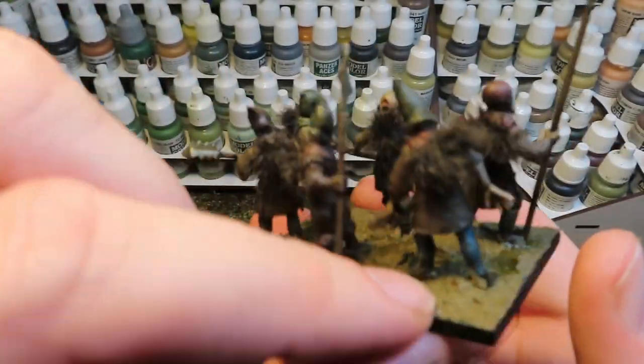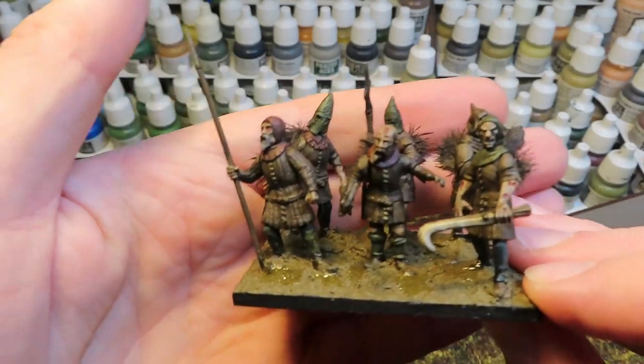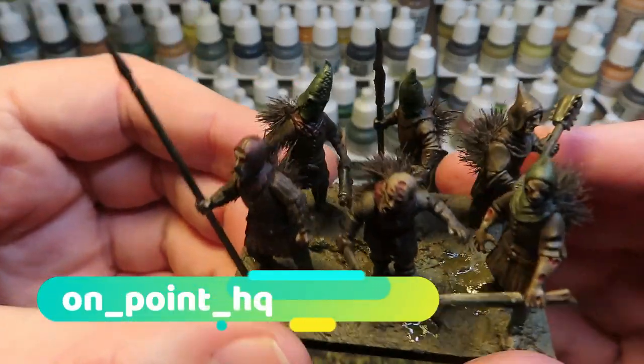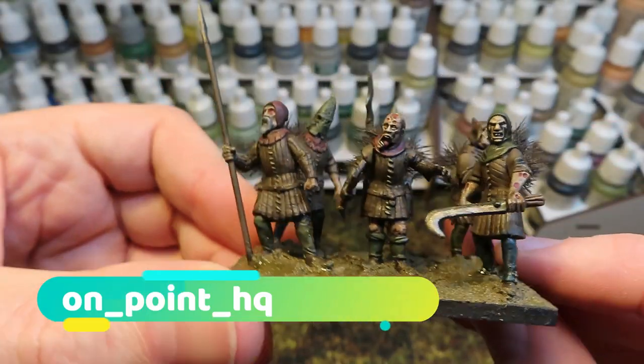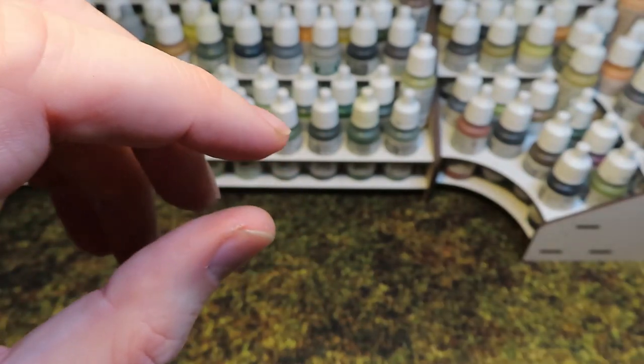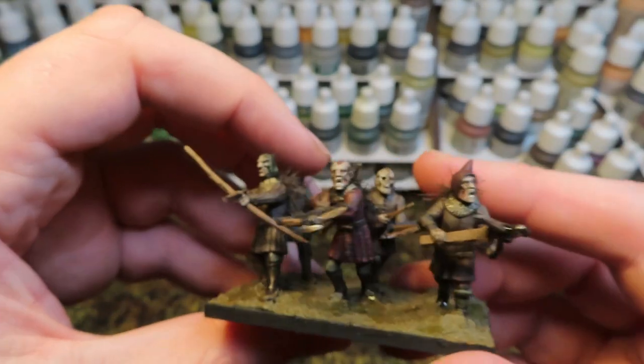That is one unit of six brutes, and I'm very happy with how they turned out. The mud is something I use across all of my basing - I did put a tutorial on Instagram about how I make it. It's very simple: Vallejo thick mud and Vallejo water effect.